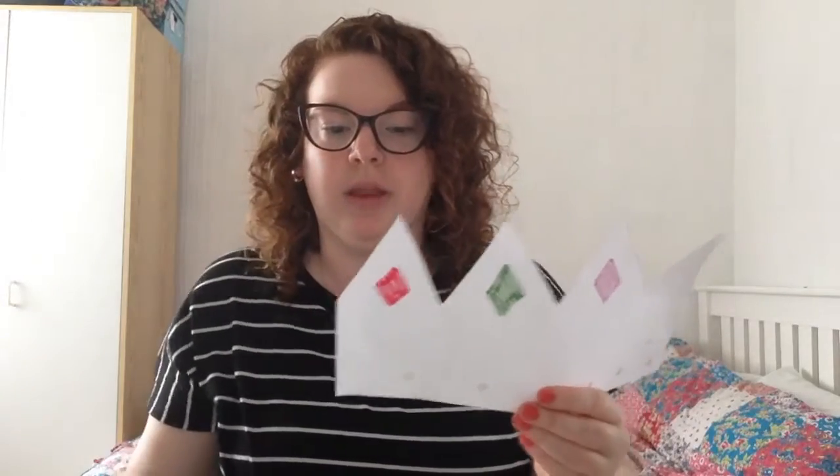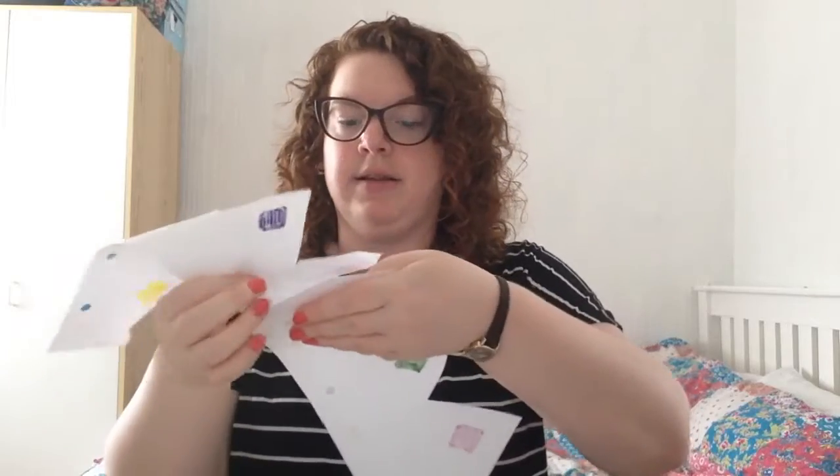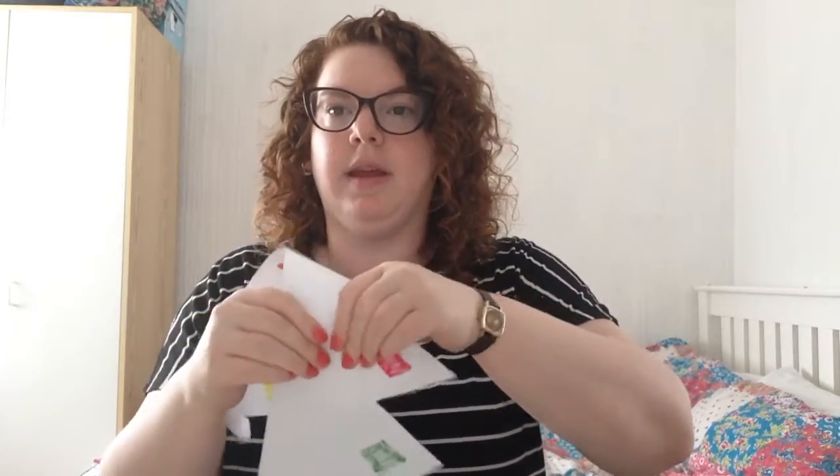Now when you stick these together, I'm going to put some glue down one edge. And then get your other edge and stick it together.